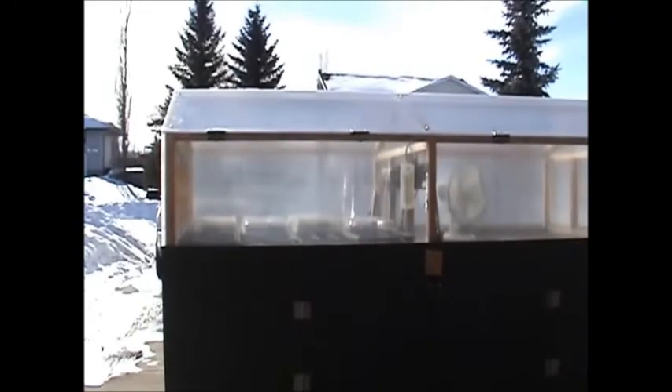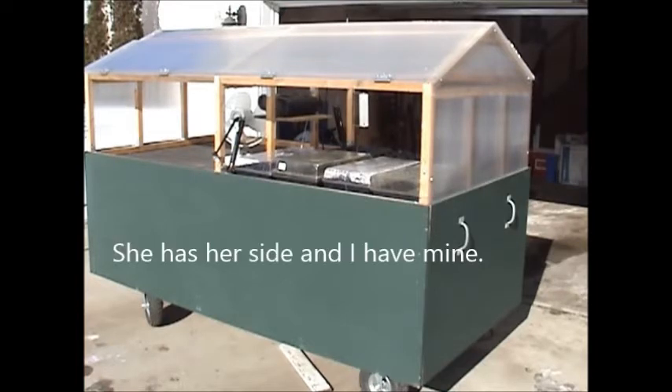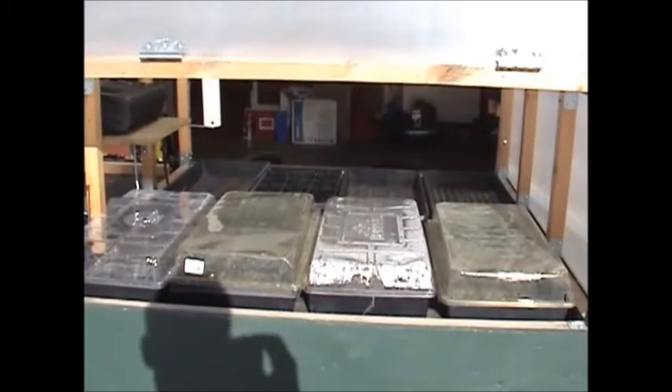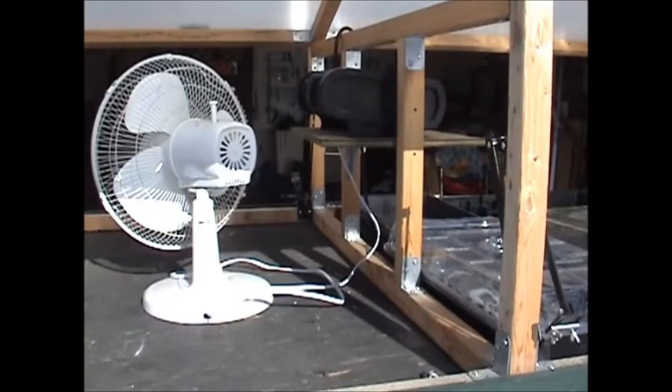I built this greenhouse in November of 2010. It's a four foot by eight foot structure. It holds eight flats on each side. We usually put vegetables on one side and flowers on the other. Here you can see one half and the eight flats. Also part of this greenhouse, I have a portable heater I bought from Cofremo — they're a Canadian company.